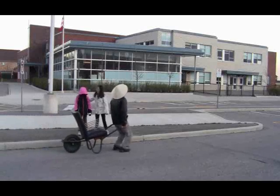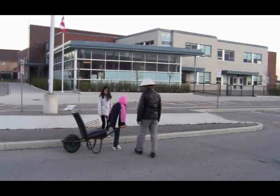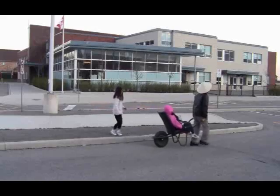Welcome to Wheelbarrow Express! Go ahead! Woohoo! Yay! Yeah!